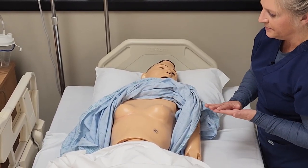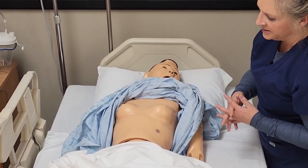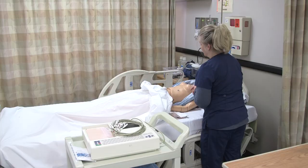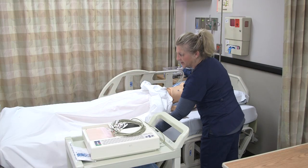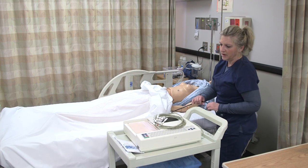Also, if there's any hair that is interfering, make sure that we can clip that or try to find an area close to where we're going that won't interfere. But typically if we have to clip the hair, we should, so that we have good conduction of our electrodes.